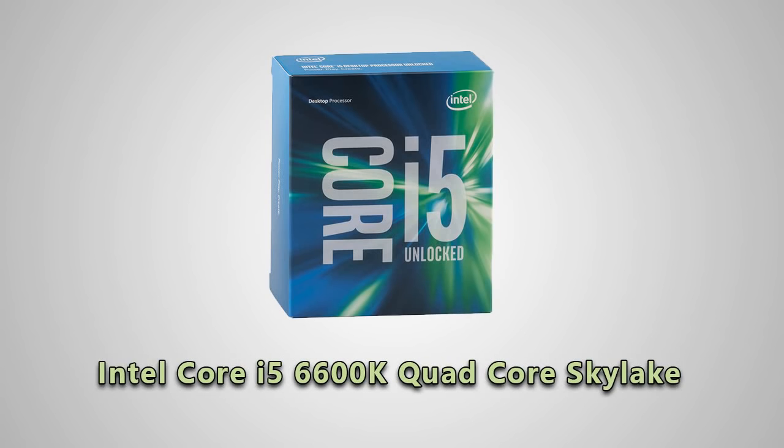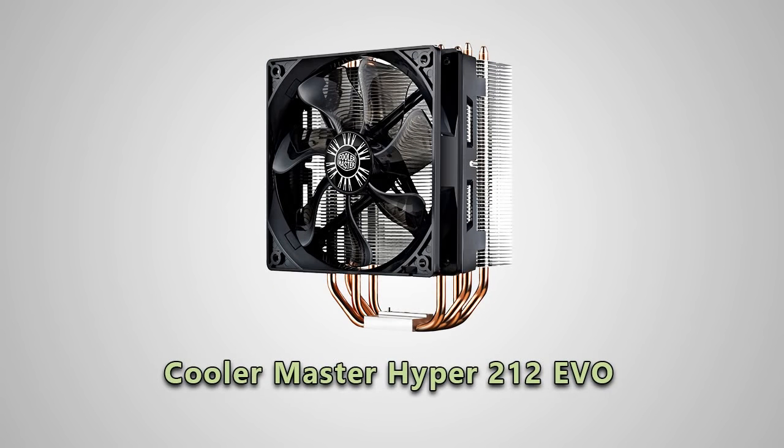Speaking of which, my CPU is an Intel i5-6600K quad-core Skylake processor. I had thought about going i7, but again I downsized because I don't play a lot of high-end games, and the savings from both this and the card was several hundred dollars.